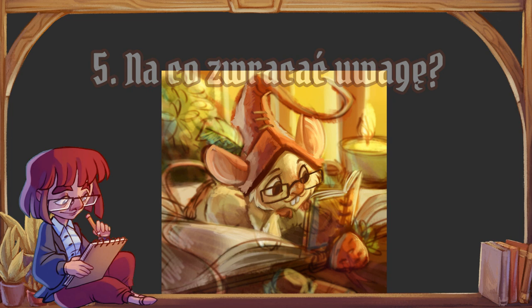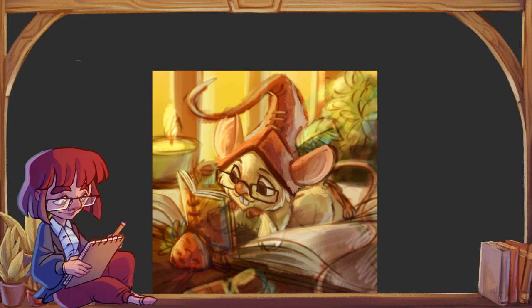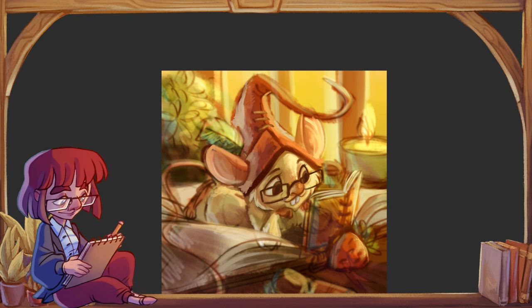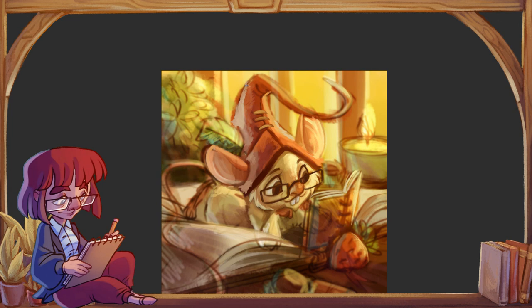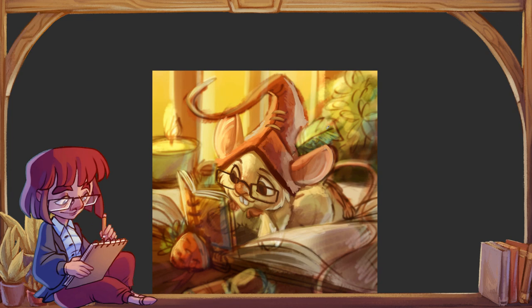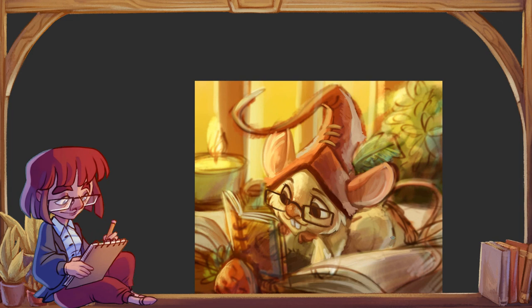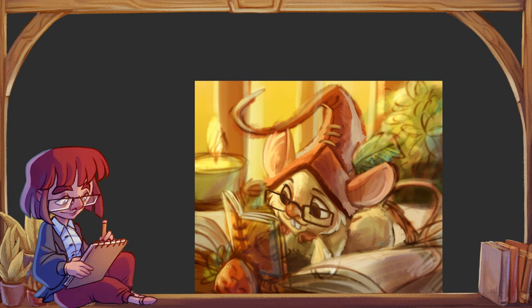Na co należy zwracać uwagę kupując tablet graficzny? Na pewno na precyzję — najlepiej po prostu poszukać konkretnych recenzji i modeli. Druga rzecz to ilość poziomów wykrywania nacisku — to jedna z najważniejszych rzeczy. Wykrywanie nacisku polega na tym, że im mocniej naciśniemy rysik do tableta, tym linia będzie grubsza lub mocniejsza, imitując korzystanie z tradycyjnych narzędzi rysunkowych. Jeżeli to działa źle, korzystanie z tableta graficznego jest upierdliwe.